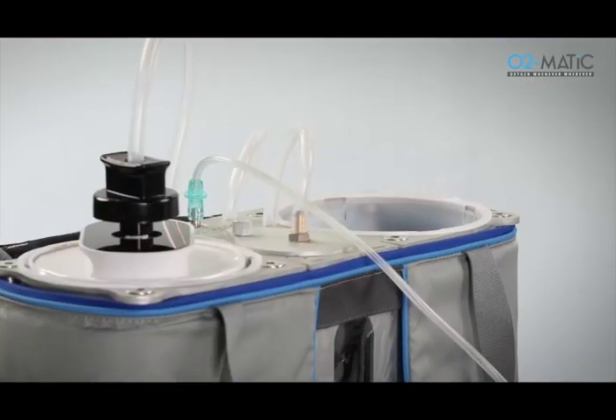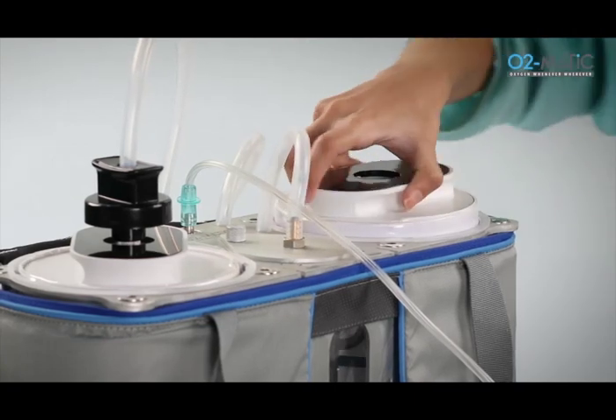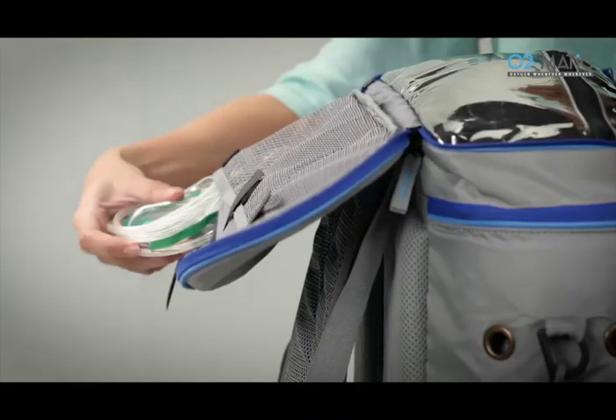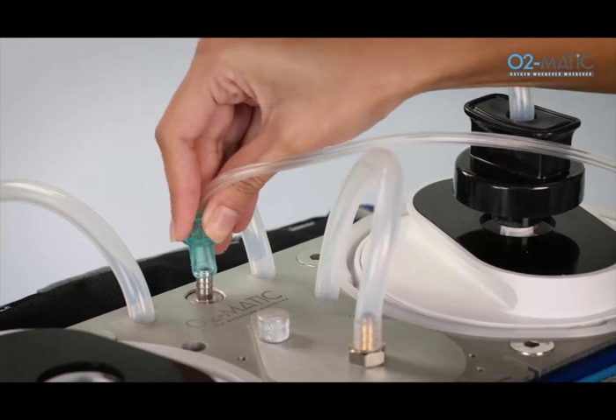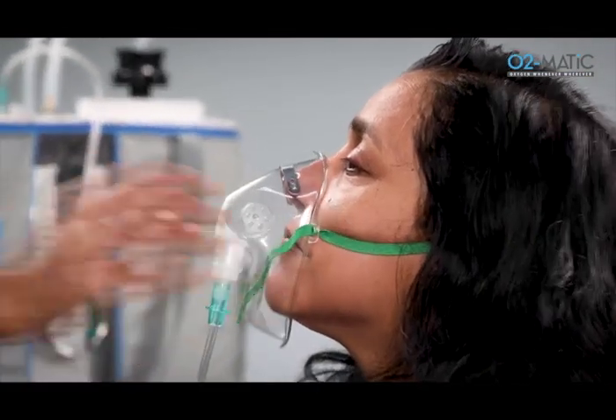Cartridge slots are provided where the cartridge can be conveniently lowered and locked into place. The oxygen mask is attached to the oxygen outlet port and the mask is placed over the patient's nose and mouth.